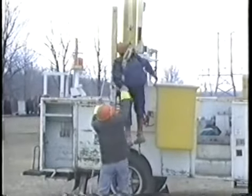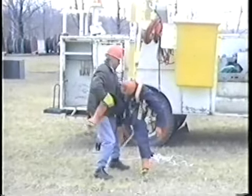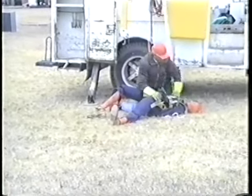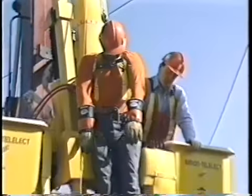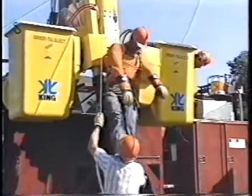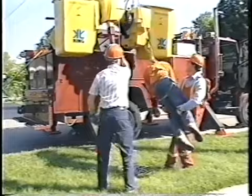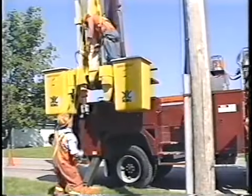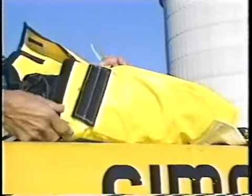The Jelco bucket rescue kit will enable you to safely and quickly rescue an unconscious worker from any working position, and it works effectively on all kinds of aerial devices. This video will show you how to rescue an unconscious worker from an aerial device using the Jelco bucket rescue kit. We will demonstrate how two people can perform a bucket rescue using the five steps described in the user guide. You will also see how the rescue is completed when there is only one person available. We will show you how to pack the rope blocks into the kit so it's ready to be used again, and how to inspect and maintain the Jelco bucket rescue kit.